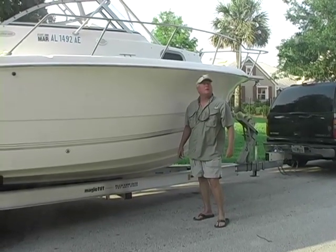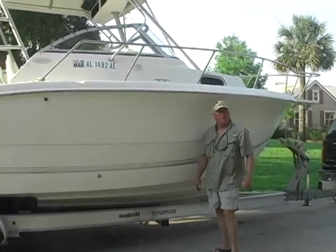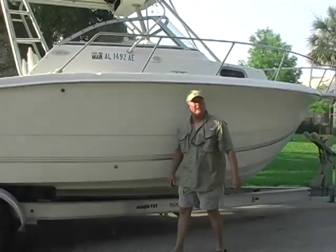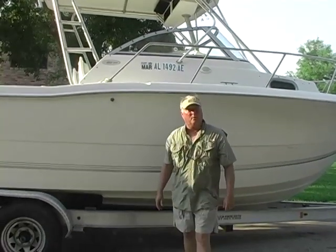Hey, I'm Steve Tillman, and boy, you're riding on a nice one with us today — a 2004 C-Pro 255 walk-around with a pair of sweet little Japanese 140 Suzuki four-strokes on it.